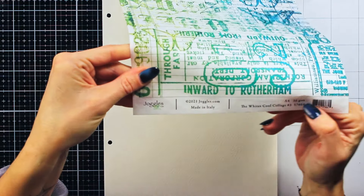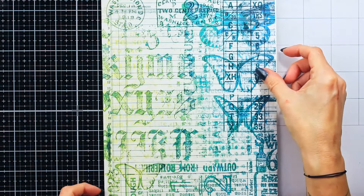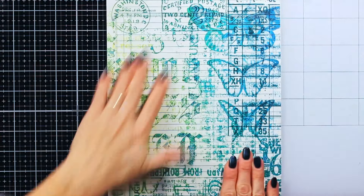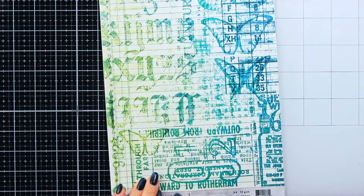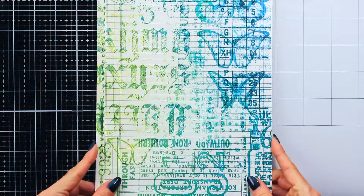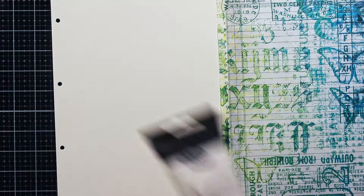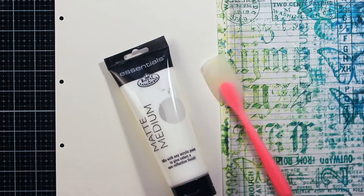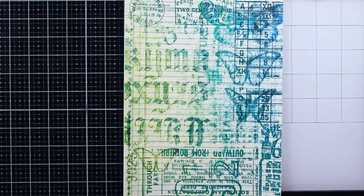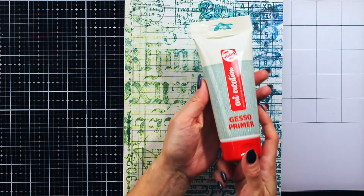To break the white page, I decided to use rice paper from Joggles. This is the White Cool Collage No. 3. I will leave the link for it in the description box down below because I think it's a really gorgeous rice paper. Sadly, as you will perhaps notice later on, I will cover it a tad too much. But I still think using rice paper is a really good way to break that white background.